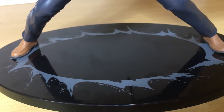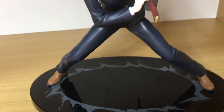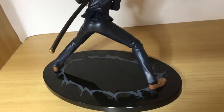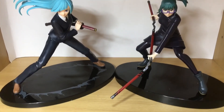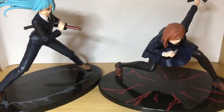Moving down to the base, there's actually a bit of detailing. It's your standard black base with a bit of printing on it, but not too bad. I always like it when figures come with detailed bases — it just adds a bit more to the overall figure.